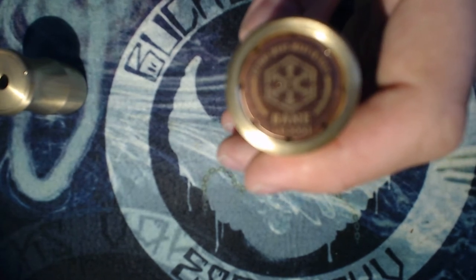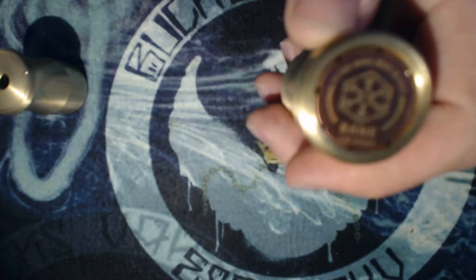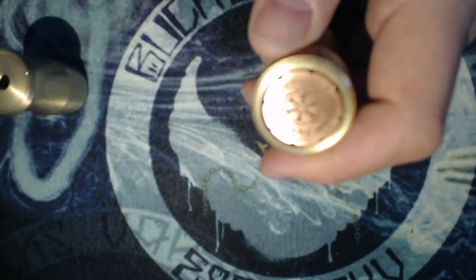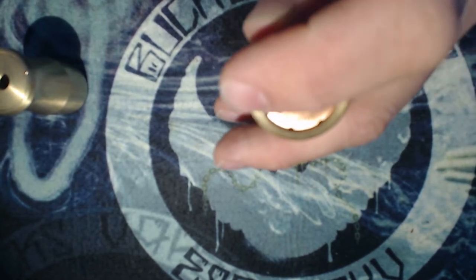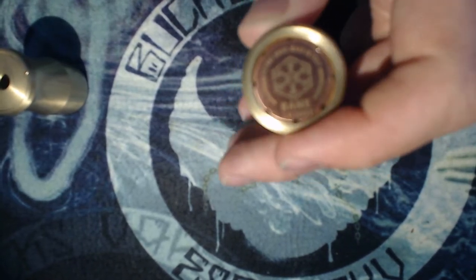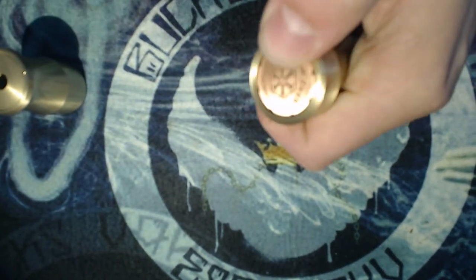It says 'H-stone Mods, Made in Italy, Bane LE 3051.' So as I said before, if you have a limited edition 3051, you definitely do have a clone. It's a magnetic switch with a very long throw.